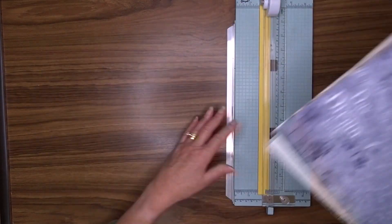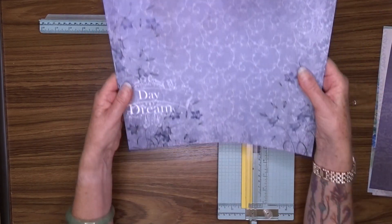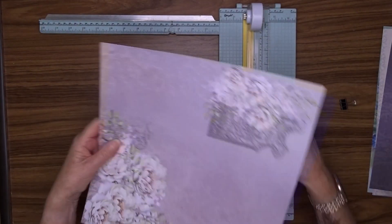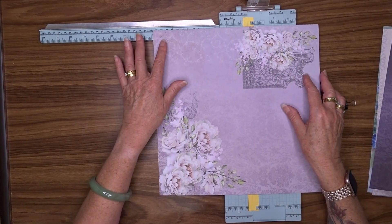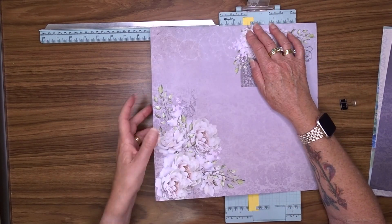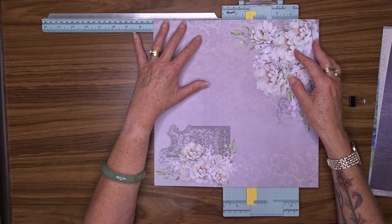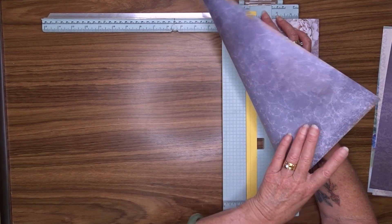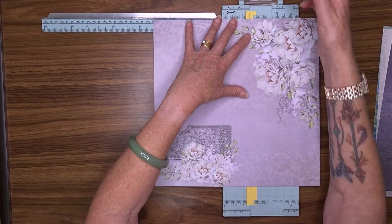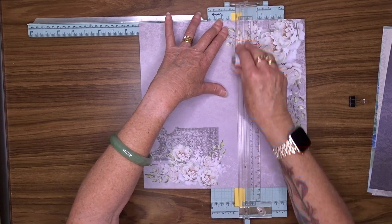I'm going to make this journal seven inches by five inches. Let me have a look and see what part of the page I would like to use. If I cut that at seven inches, that would be fine and that would give me that section. I think I'll go that way with this one because I can still use this section here for pockets and things like that.